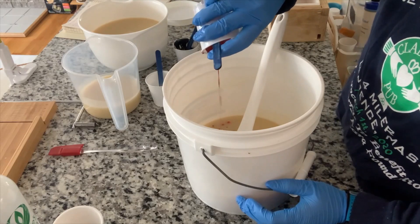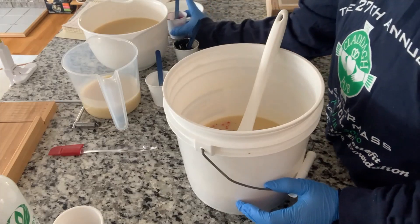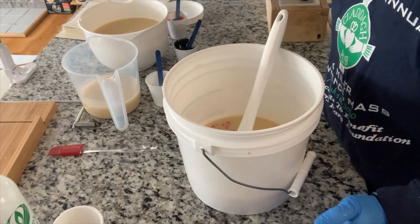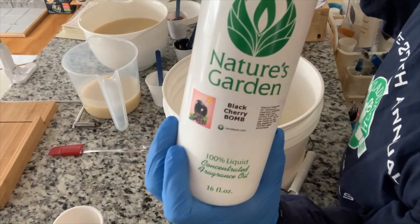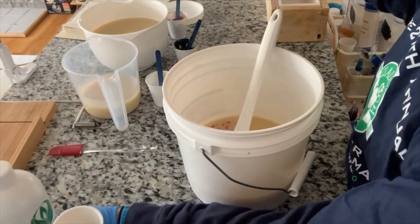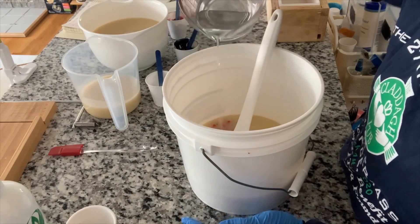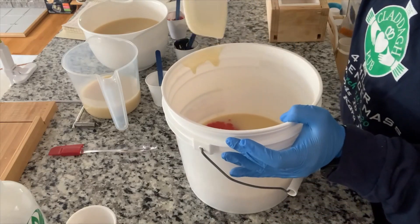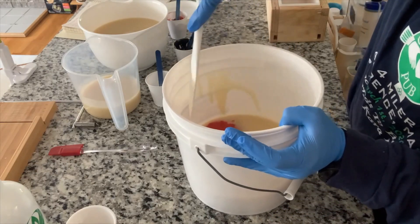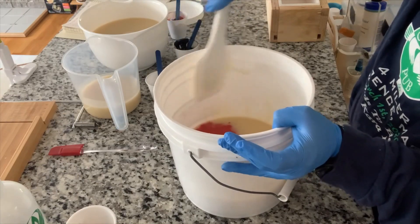I have pre-mixed this in a little bit of olive oil just to try and help it combine. I am going to add my fragrance oil — this is Black Cherry Bomb, which I thought would be nice and appropriate for a Mickey themed soap. You know, the cherry, the red, all of that. So I really want to get this red nice and incorporated.